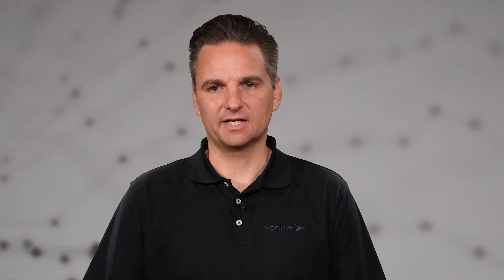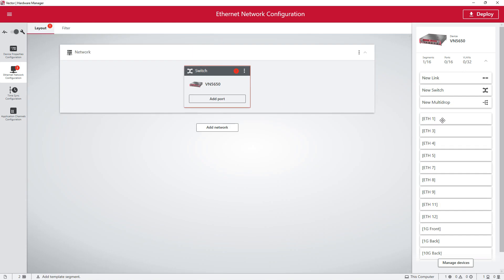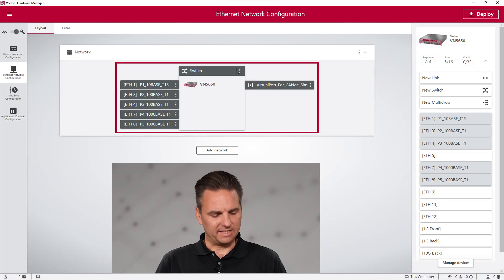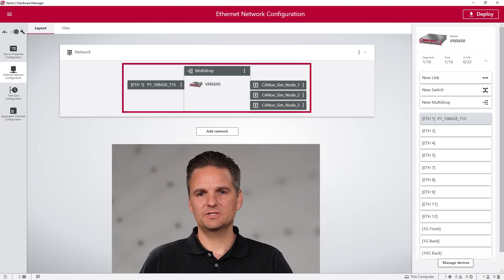Now let's have a closer look at different configuration setups. For accessing the network, use a switch. In this setup, more complex scenarios can also be realized — for example, a switch ECU connecting a TAMBASE T1S multidrop network with multiple 1000BASE T1 links. In the context of remaining bus simulations in multidrop networks, the VN5650 offers perfect access to the network to simulate multiple ECUs over a single port. More details can be found in a separate video — find the link in the description.